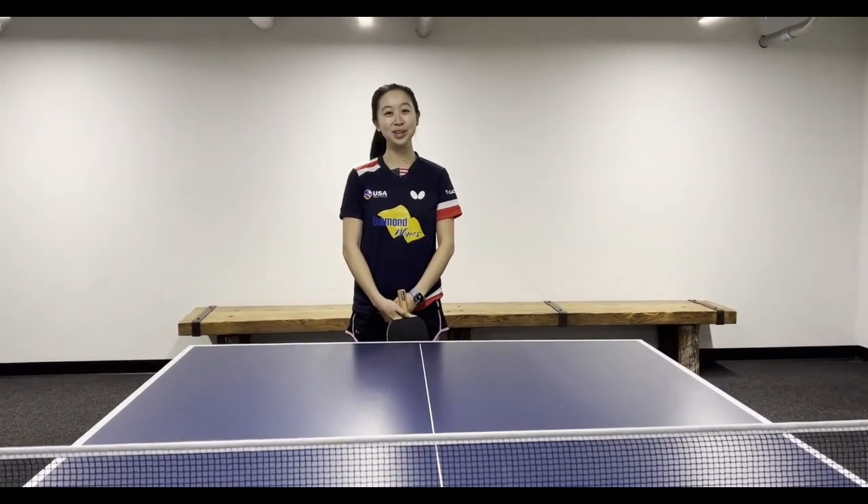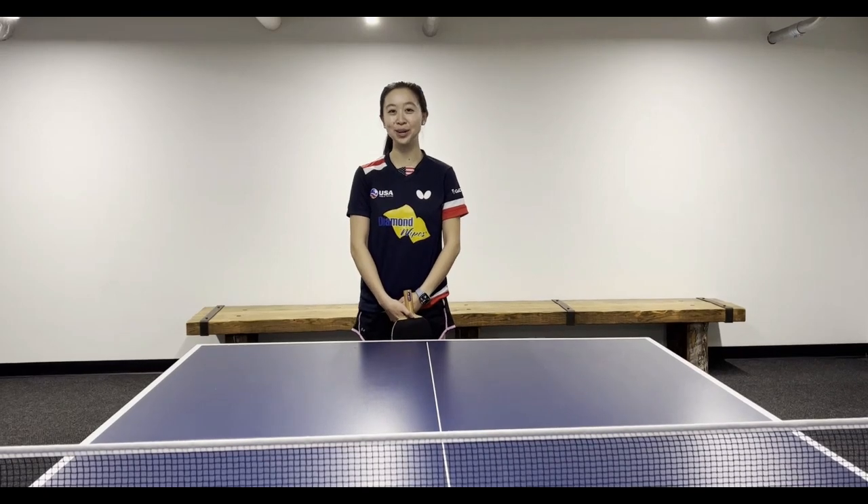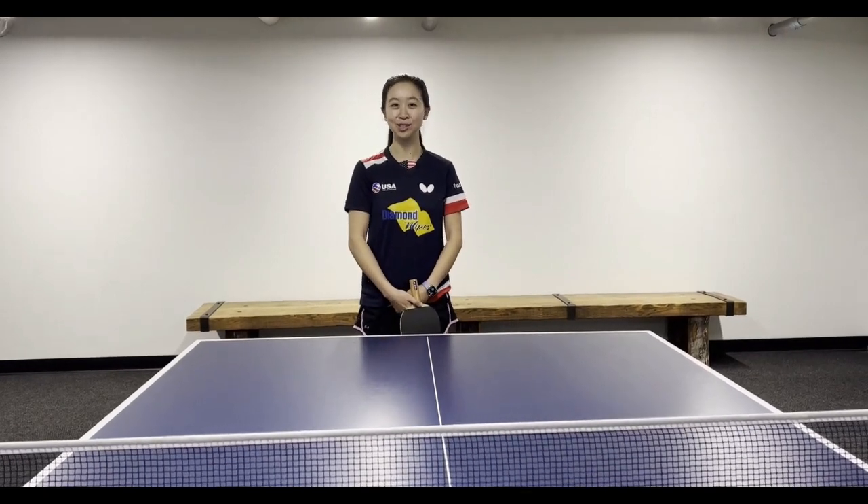Hi everyone, I'm Angela Guan and I'm the 2022 U.S. National Collegiate Women's Singles Champion. Today we're going to talk about what is a legal serve in table tennis.